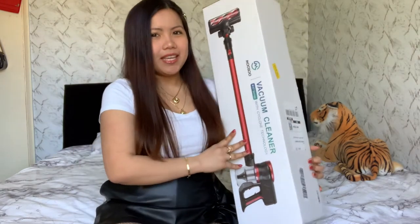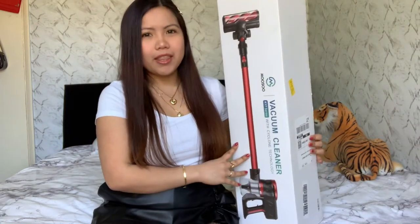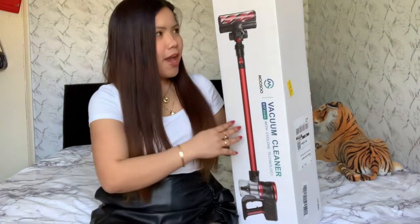In today's video, this is another product review. I'm very excited to open this vacuum cleaner from Musu. They sent me this product. Actually, before they sent me this I was already scrolling and looking for this kind of vacuum — it feels so slick and it's very easy to use. I have a small vacuum for my car and a bigger one which is good, but this one is more convenient and nicer.